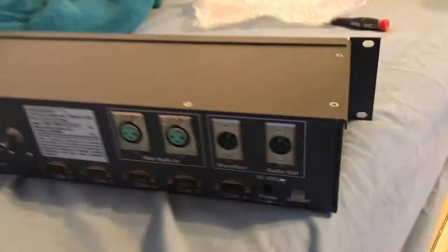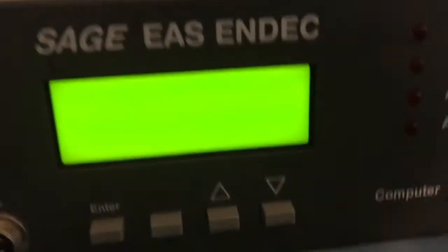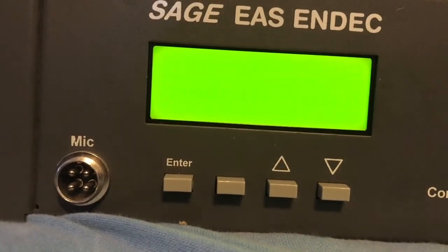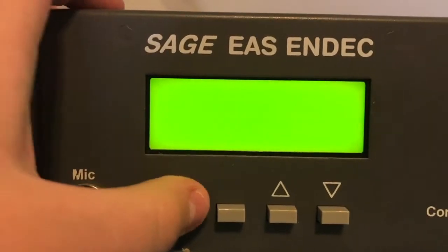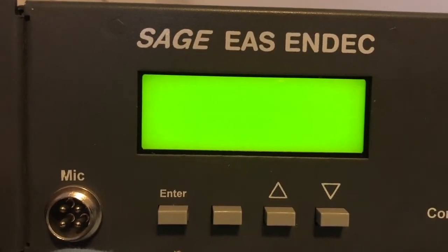Push the power button on the back. So now I'm going to plug it in. We take the adapter, plug it in, and then we hit the power button. Hmm. That's not good.